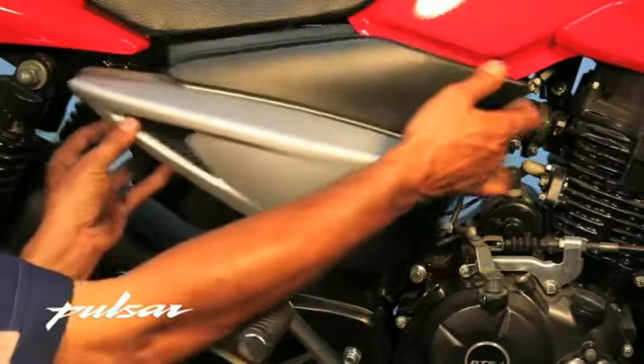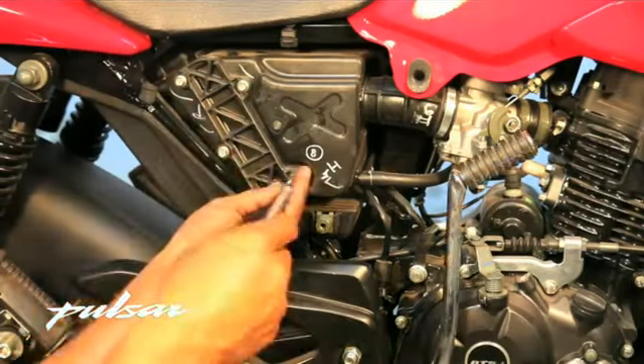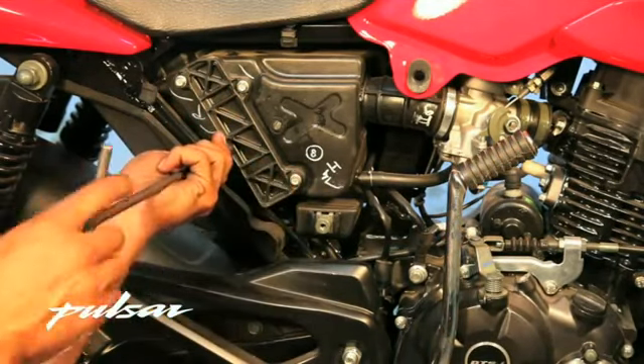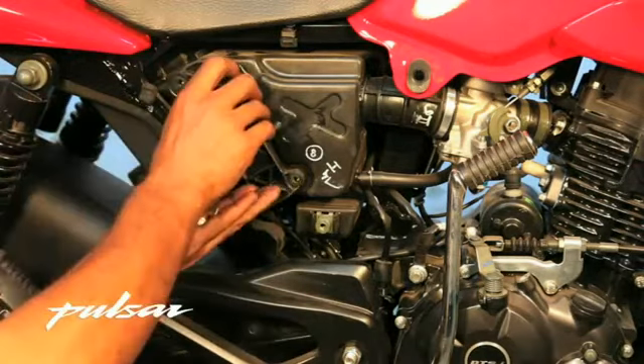Open the right hand side panel. Open the 4 screws now visible with the help of the 8mm T-Handle Spanner, and pull the cover out.